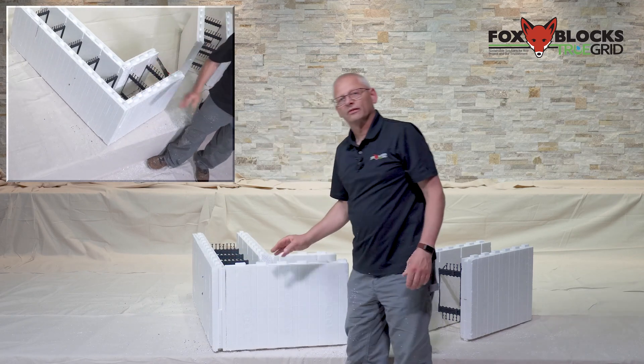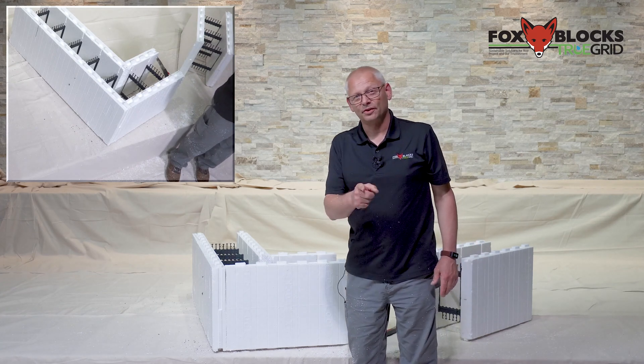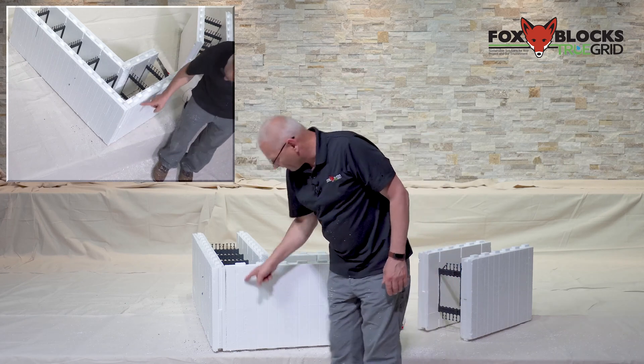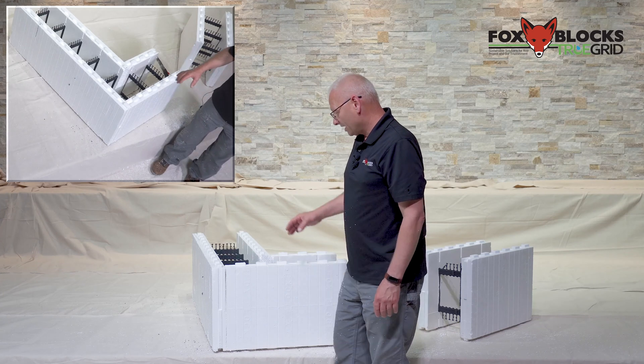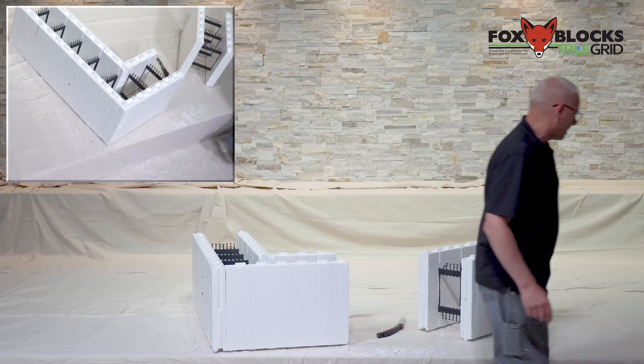Those pieces come together like this — look at that, isn't that a nice looking 90! It doesn't look strong at all, but it is — it works and you can do your job with it. You can get the concrete placed and you still have a fastening zone to do siding and things like that. You just have to hold this during concrete placement.